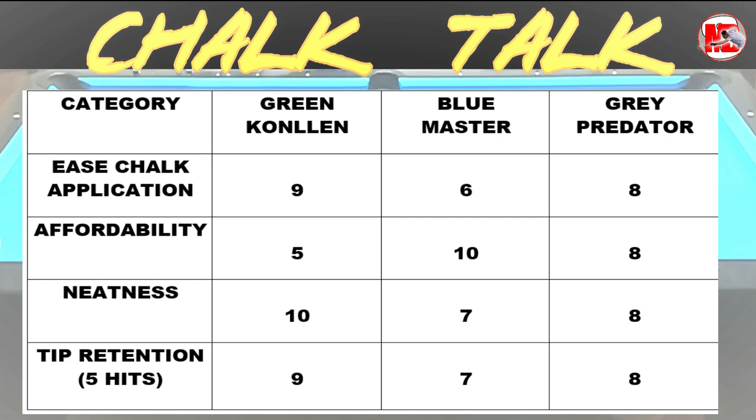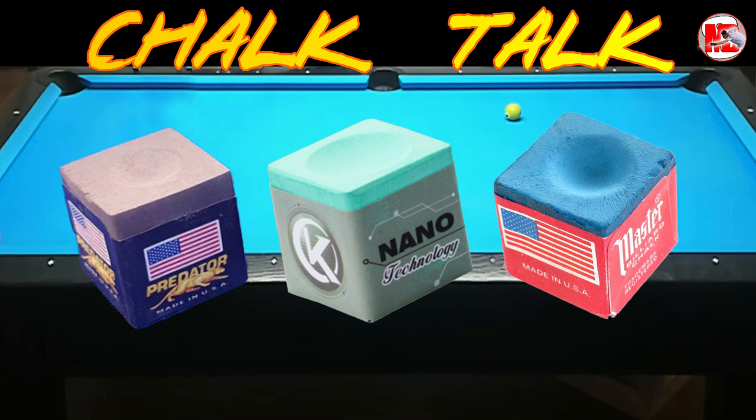So that's it. From these chalks, it would still be your personal preference. If you want performance or tip retention, go for the Kolín Green. If you want affordability, go with the Master. And if you want a medium or overall balanced performance across all three, you go for the Predator Gray. It depends — if you're going to a tournament, of course you'd prefer performance and tip retention. Thank you so much for watching. I hope this review helped. I'll be reviewing more brands when I have a budget, because this is not sponsored — it's a personal budget. I still have to save for some high-end chalks to review for you guys. Thank you so much — don't forget to subscribe and like if you like this video.